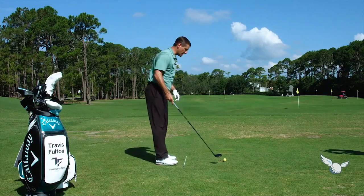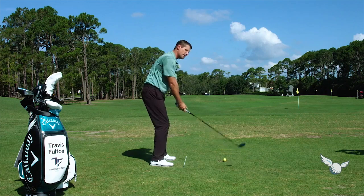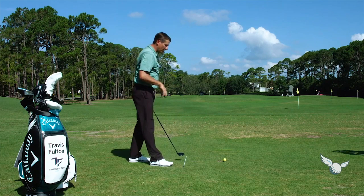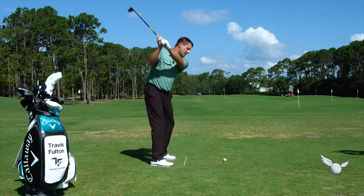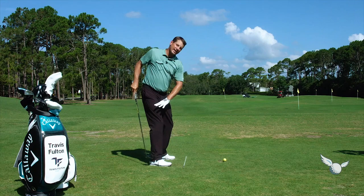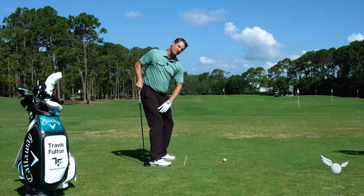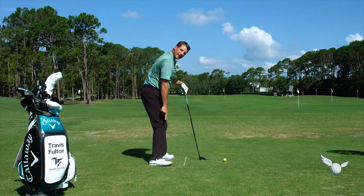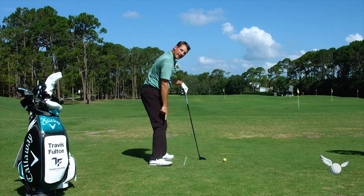Now let's go to the target line. You're a player that gets that club head working up like this, which I like. I'd rather have a player too much out here than get that club head trapped too far to the inside. What you do really well is once you're here, you get that club to go there nicely in transition. As far as where the pressure is in your feet, it looks like when you turn and the club head's out here, you're definitely kind of out over the right toe a little bit. I would try to turn a little deeper back in towards the right heel.